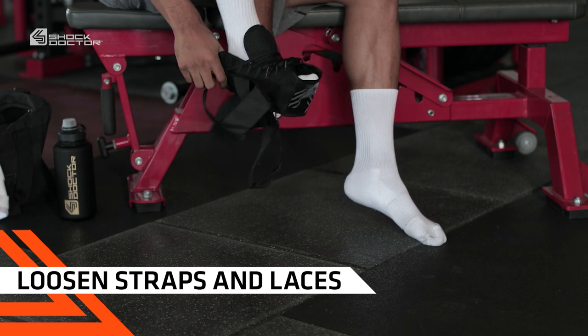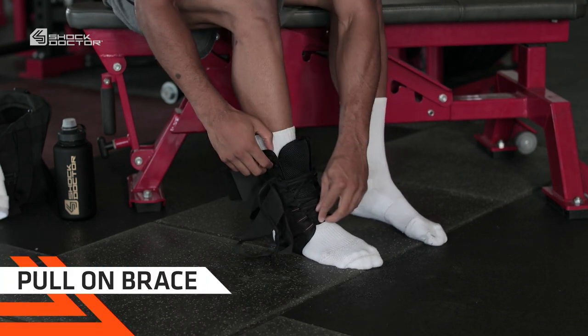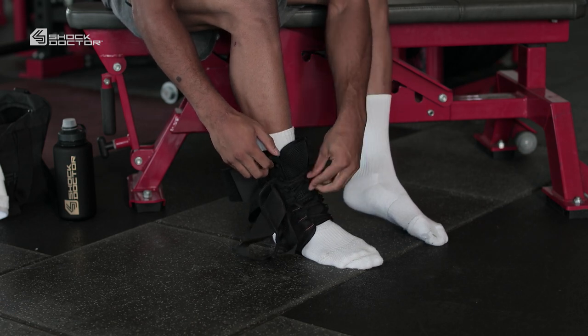First, loosen all straps and laces. Pull the brace on by using the convenient finger tabs on each side, making sure your heel is as far back as possible.